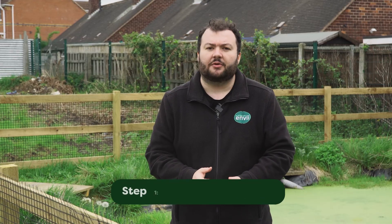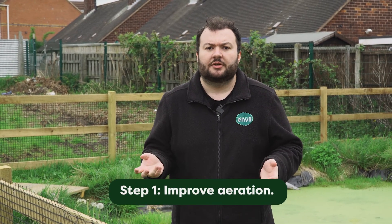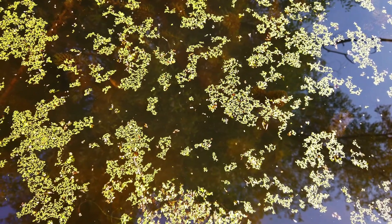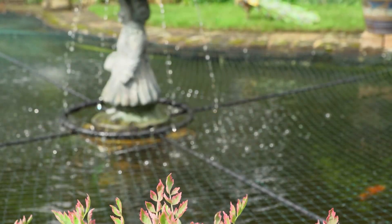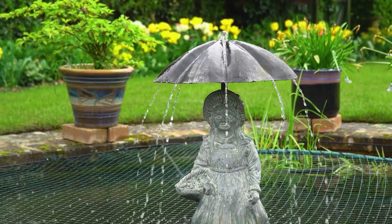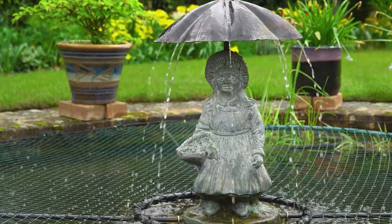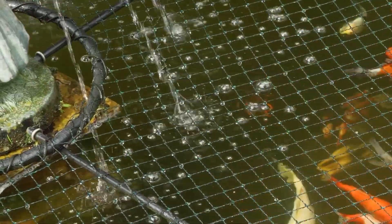The first tip is to try and improve the aeration in your pond. Duckweed loves to grow in stagnant water — if the water is very still it creates the perfect environment for duckweed. Adding things like air stones or fountains creates oxygen in the water. A fountain creates bubbles which drop into the water, and as they break up they introduce new oxygen as well.